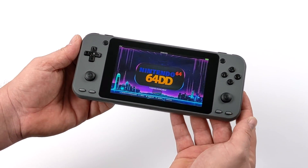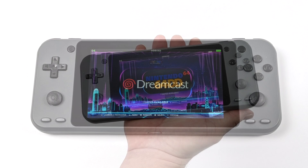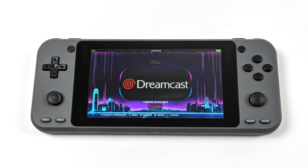The resolution has been bumped up from 480x320 on the original to 854x480, so we do have a higher resolution here. It does have a tempered glass cover, and another upgrade over the original is instead of a 3000mAh battery, this one's rocking a 4000mAh battery.